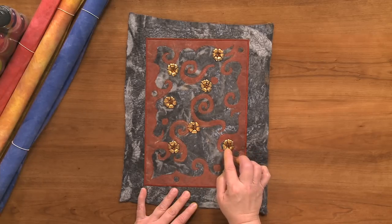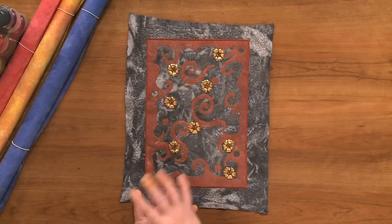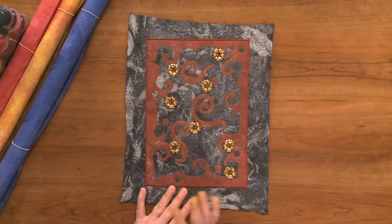The addition of the gold vintage flowers as well as beads that are shiny, put in as centers, just makes the whole little piece really fun and interesting.